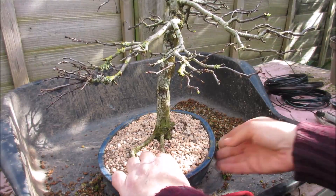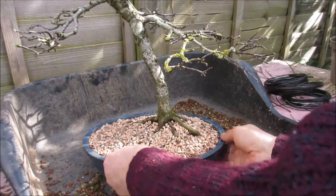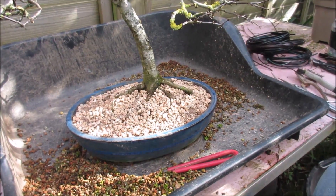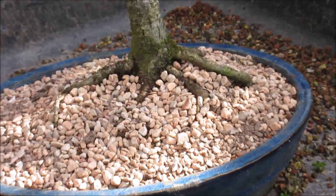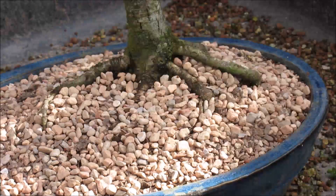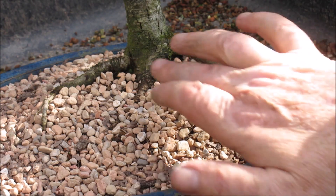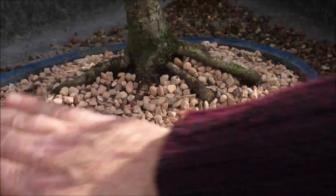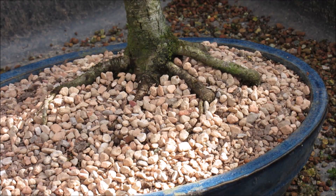That looks a bit glaringly new now - obviously once it gets a drink it'll darken up. Let me just give you a close-up on that root base. It does have the illusion of really holding on to that soil. Like I say, it would have been nicer had this root been a little higher up the trunk, but nature gives you what nature is going to give you. You can manipulate it to a certain extent, but half the time that's all you can do - then you have to go with the flow.